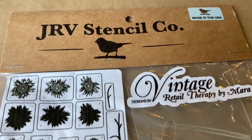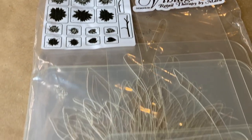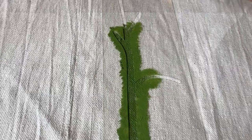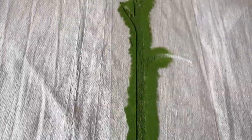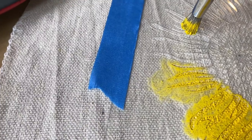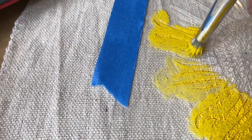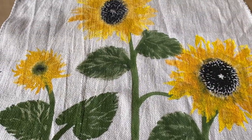I'll do one more pillow here today with a JRV stencil called Walking on Sunshine. This one was designed by Vintage Retail Therapy by Mara. It's great for layering, and when I completed this pillow I noticed how much it looked like a watercolor look, and I just loved it.